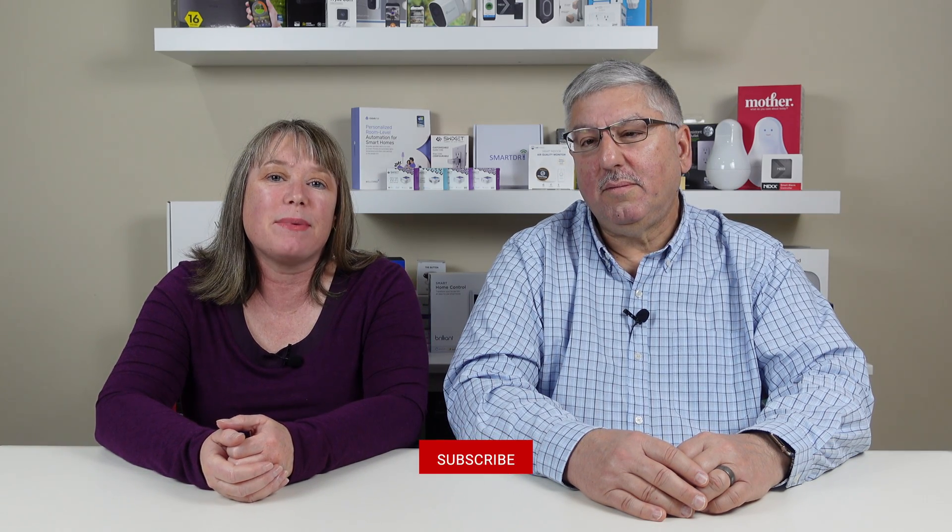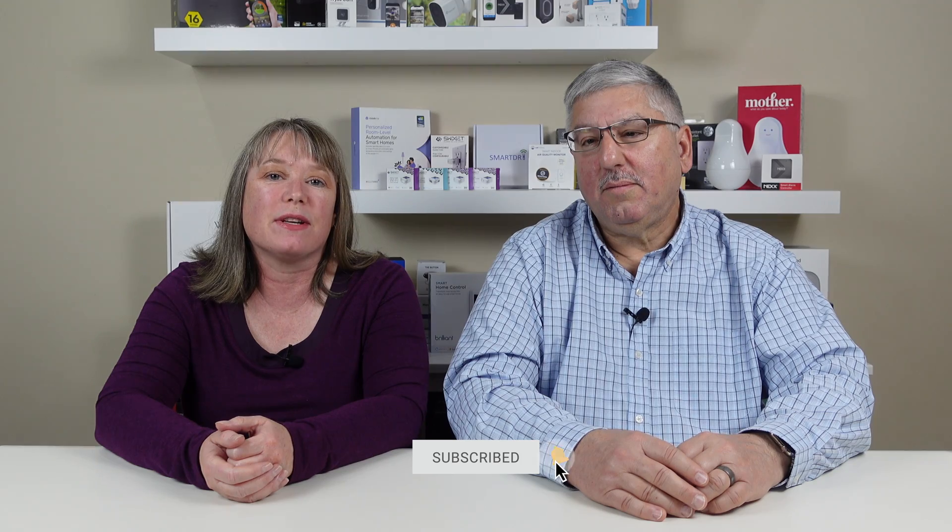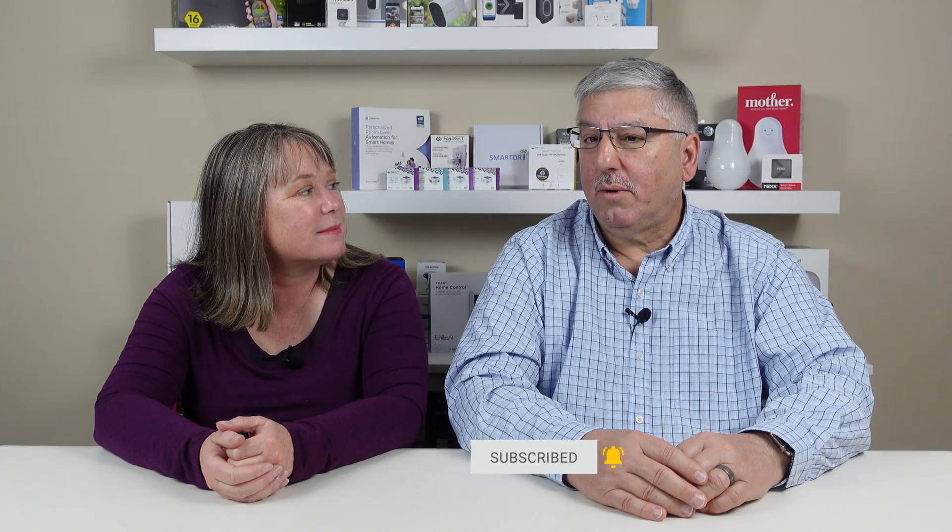Thanks for watching our video today. We've included more information about the product, including links where to buy, in the description box below. Please don't forget to subscribe to our channel and ring the bell so you can find out the next time we do a new video. And for more smart home stories, visit appmyhome.com. Thank you.